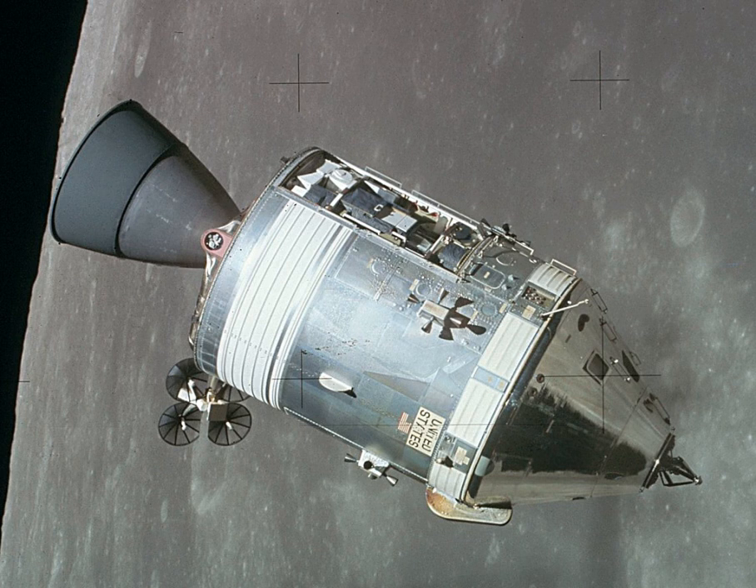The heat shield has several outer coverings: a pore seal, a moisture barrier, a white reflective coating, and a silver mylar thermal coating that looks like aluminum foil. The heat shield varied in thickness from 2 inches in the aft portion — the base of the capsule which faced forward during reentry — to 0.5 inches in the crew compartment and forward portions. Total weight of the shield was about 3,000 lb.